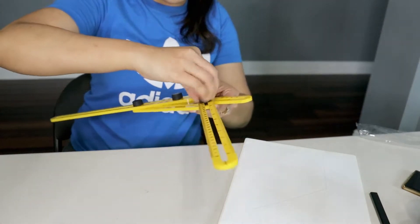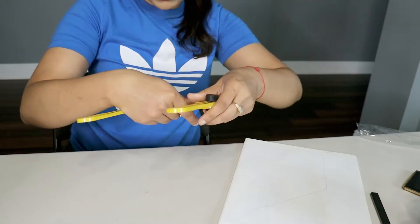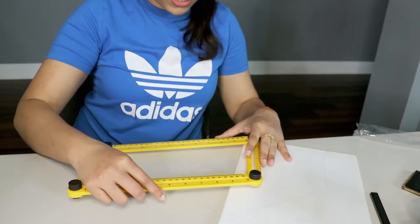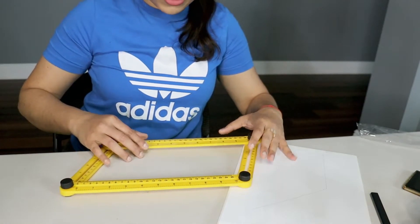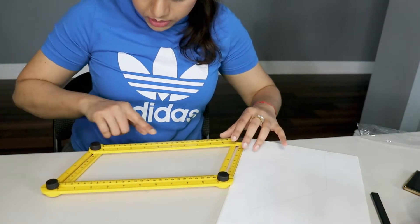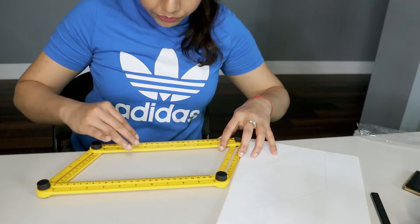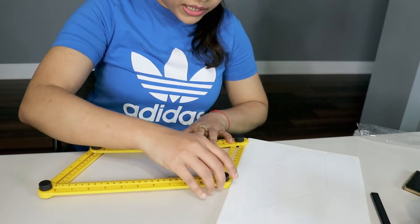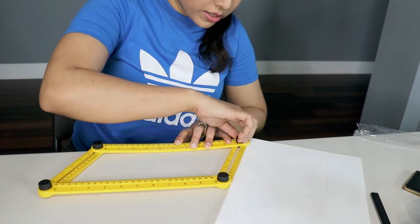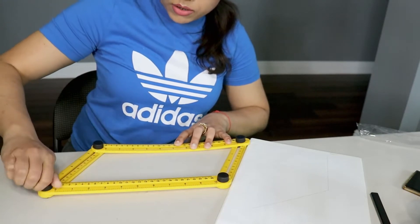First you have to unscrew it. It's pretty much flexible — you can use it in whatever direction you want. All the screws are flexible, similar to a kind of drafter. I put it like this: this is the horizontal and this is the angular line I got. Now I tighten the screw all the way.